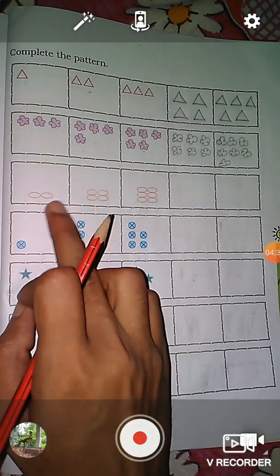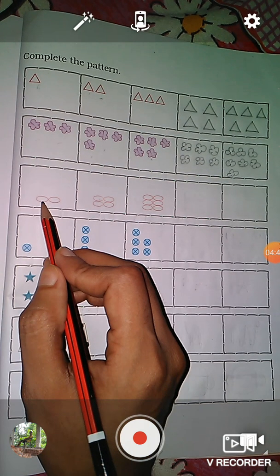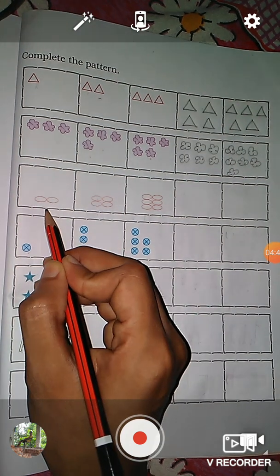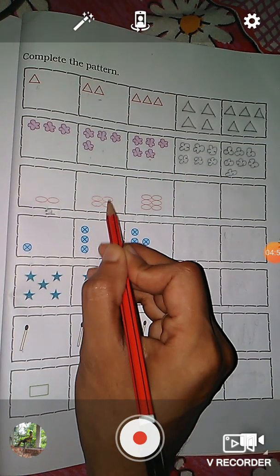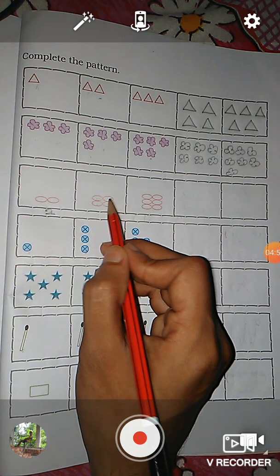Now students, here you see there are two ovals — one, two. Here we write two. And in the next picture, here you see: one, two, three, four — there are four ovals.